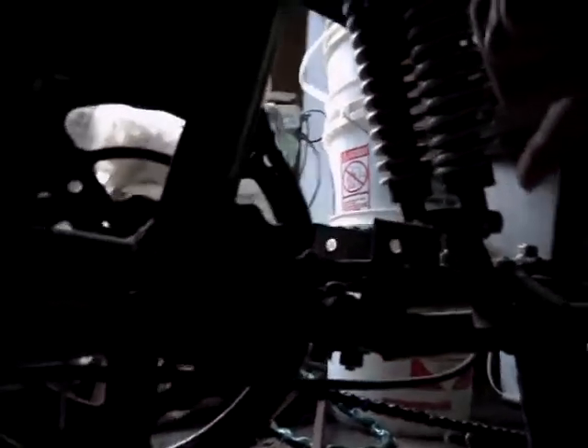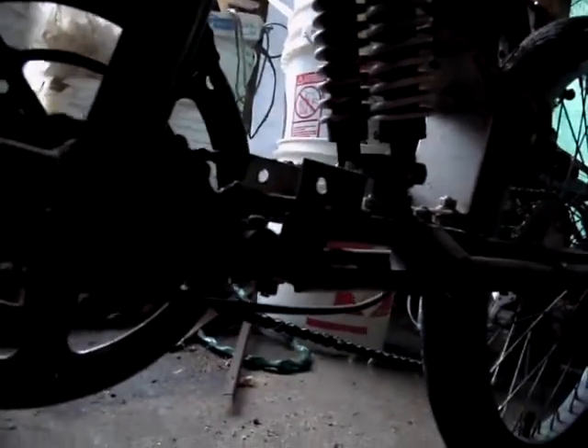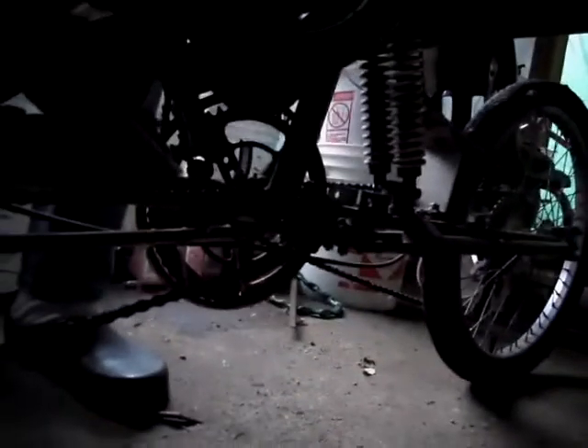You can see better from this side. This is the suspension, the pivot here. There's a rear derailleur, so there are no chain tension issues with the pivot — the derailleur takes up all the slack.